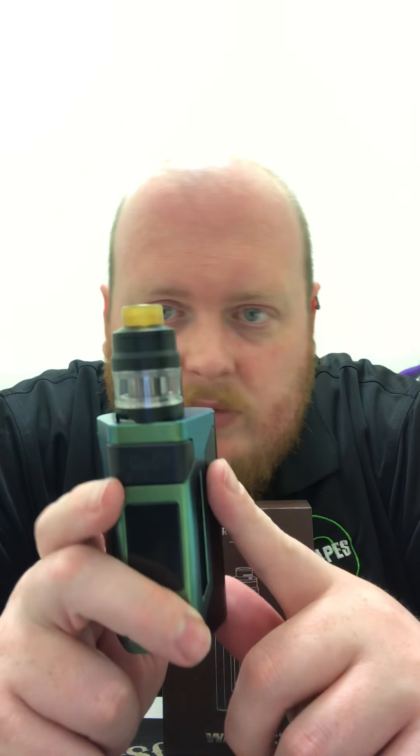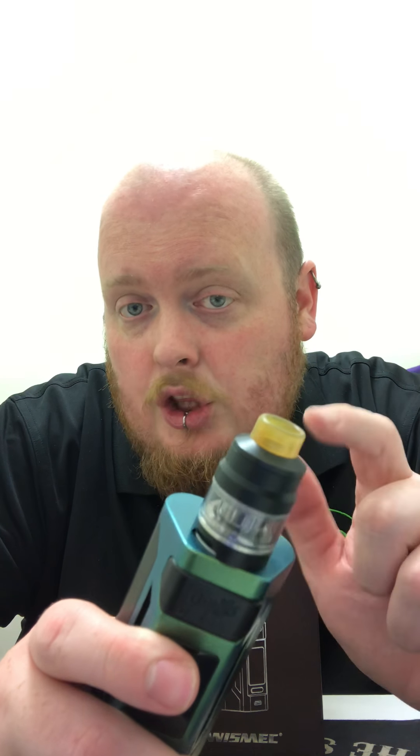This thing is rocking the Wismec Gnome tank, which is a tank they've carried over a few times. It's very similar to the Baby Beast — I can't say for sure, but it looks like the Baby Beast coils will fit in this thing. I had one of the coils out and it has that same look to it; it almost looks identical.